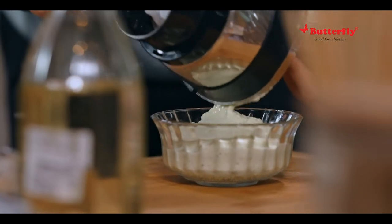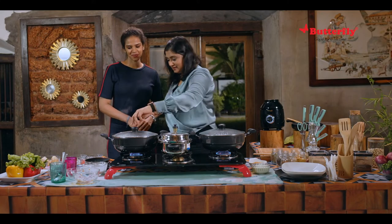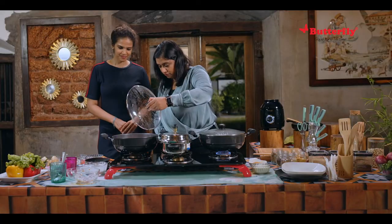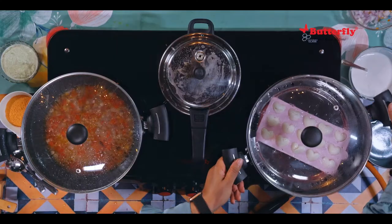Now this is ground. You can see it's down to this consistency — more or less like a chutney. I think it's time for us to open the idli. Wow, looks done! We'll switch it off and take it out in a bit.